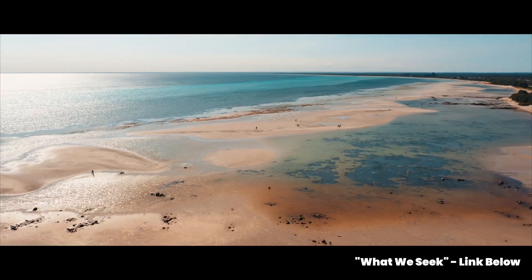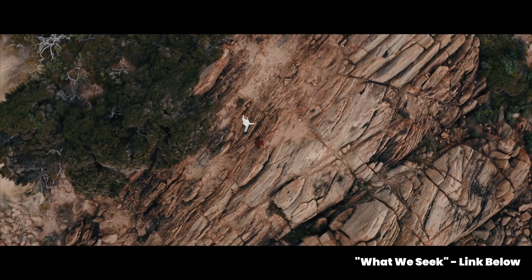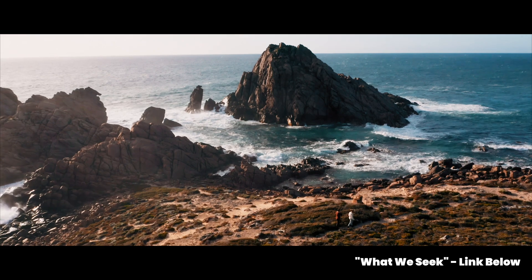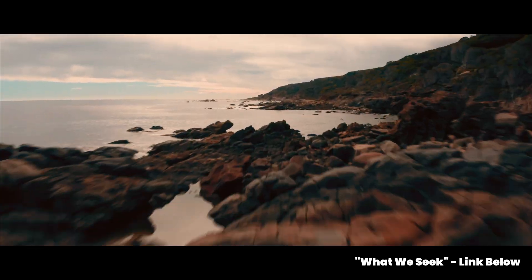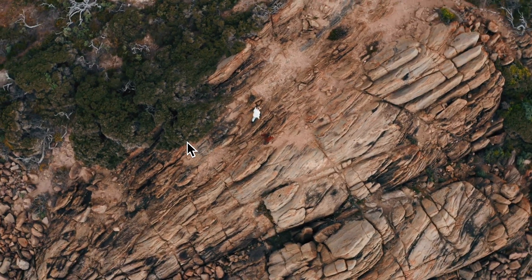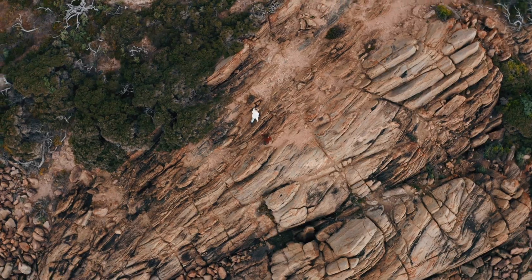This particular effect was from my latest cinematic film, What We Seek. If you haven't watched that, you can check it out via the link in the description below. This works really well when you have two overhead drone shots and you're trying to match them together in a creative way or with a creative transition. The first clip is an overhead drone shot at the beach and the second is two girls walking over this rocky sort of outcrop.